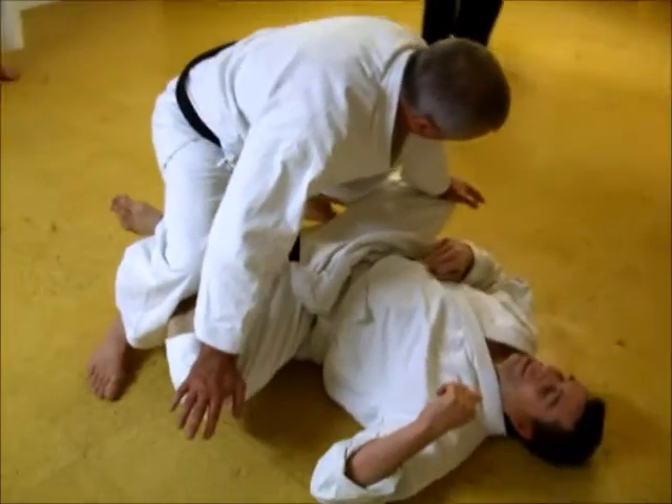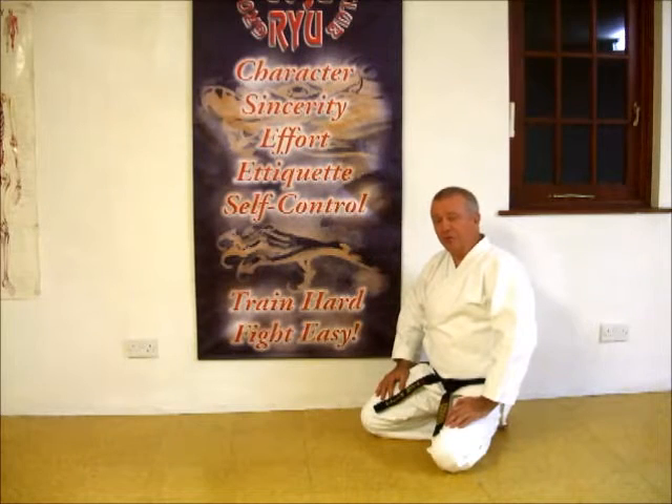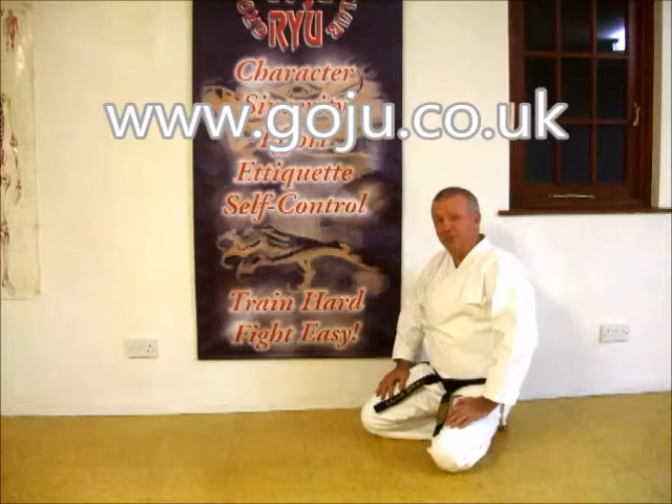I'm going to try that like that. Again, just 10 seconds. I hope you enjoyed our video. There's more information on our website: www.goju.co.uk